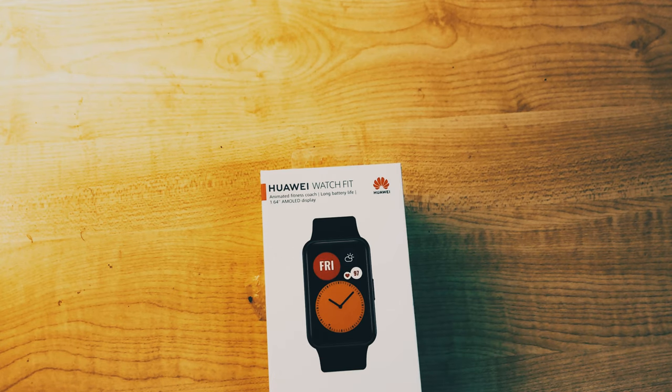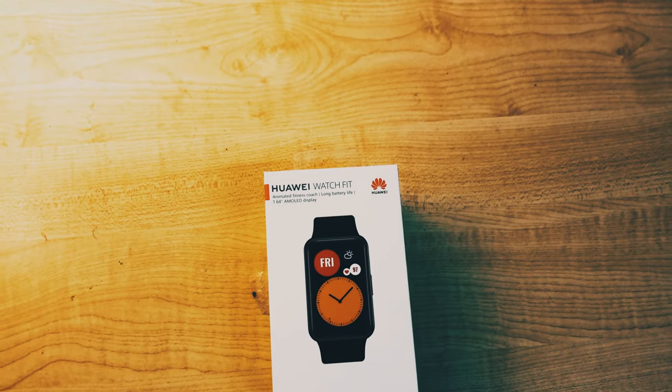Assalamu alaikum everyone, welcome back to my channel. Those who are new here, my name is Mohammed and on this channel you can find a lot of content related to tech and automotive — reviews, thought videos, unboxing, etc. Please subscribe and stay tuned. On this video we have the Huawei Watch Fit.